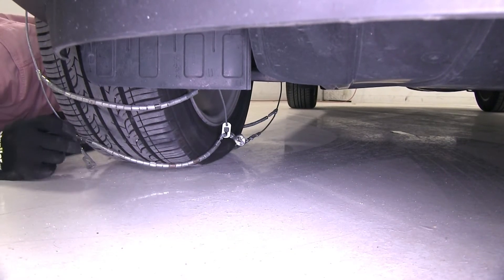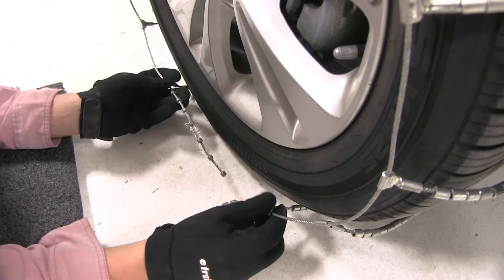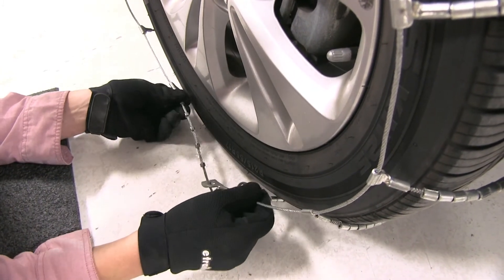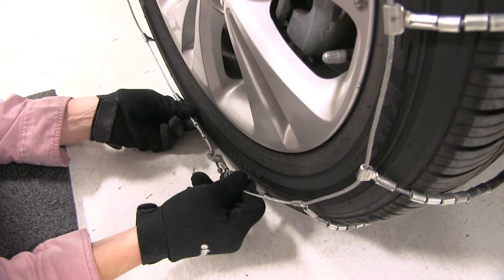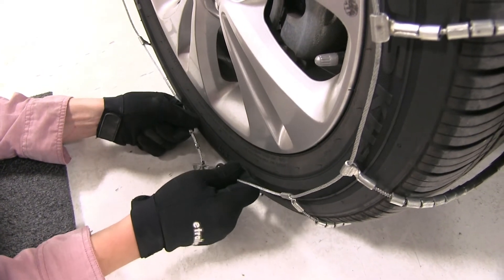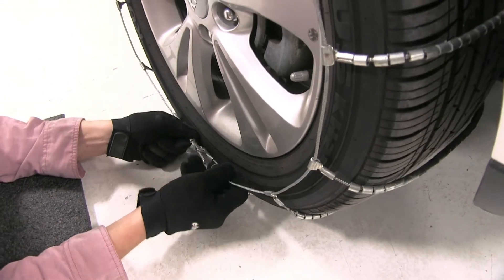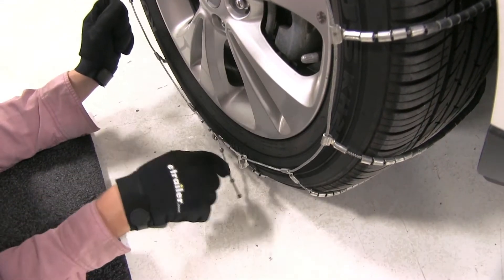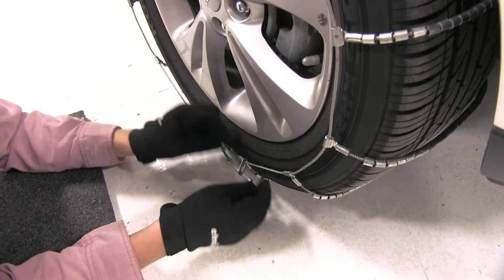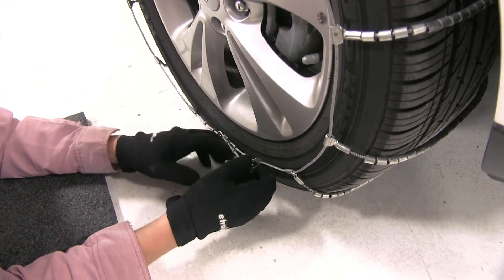Now let's move on to the front. On the front we're going to be doing the exact same thing, only this time we can connect as many as we can. Looks like we can easily get four — let's go ahead and try for one more. As you can see it's a little bit tighter, and we can just use our keeper.